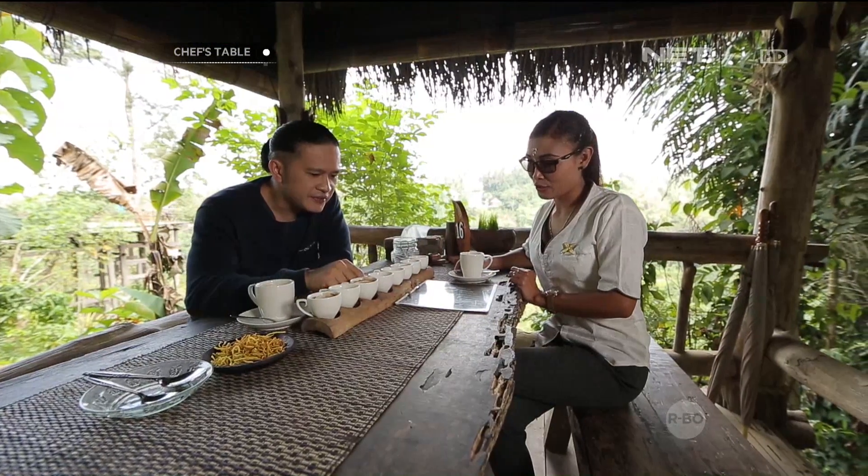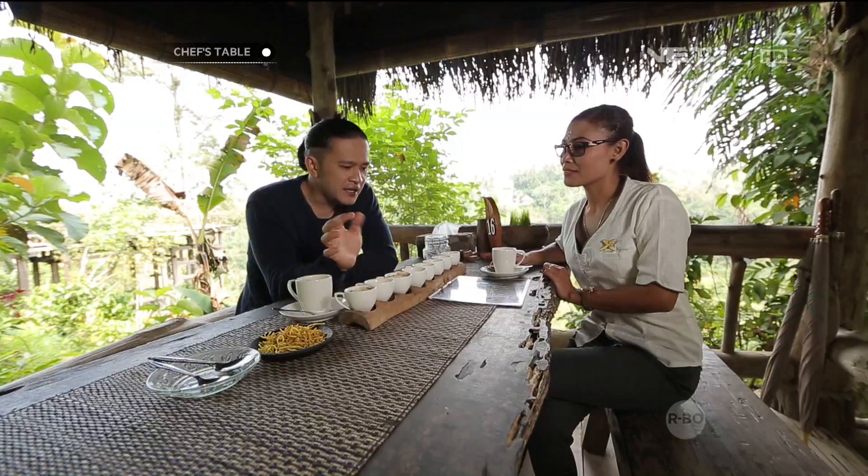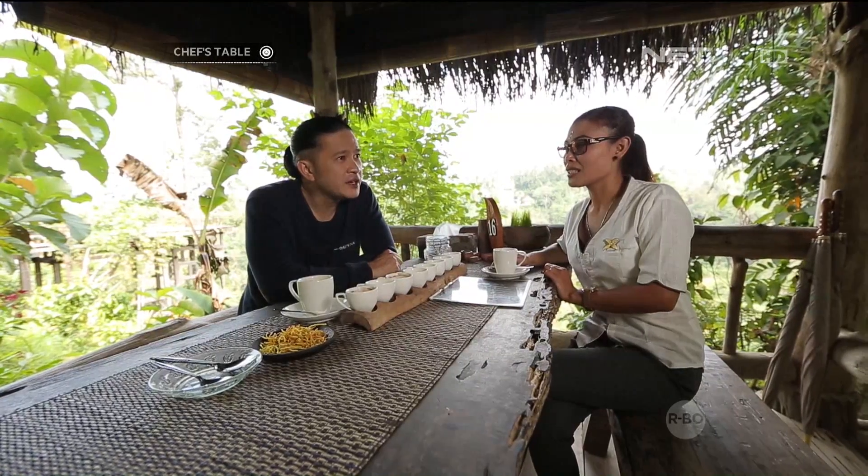Terus ini coklat coffee. Ini favorit saya, mocha. Itu udah pake gula sama susu. Kalau luwaknya sendiri? Enak. Terus ini yang paling mahal di antara semua ya? Coffee luwak sekarang berapa ya, sekilonya? Sekilonya bisa nyampe 3 juta sampai 4 juta.